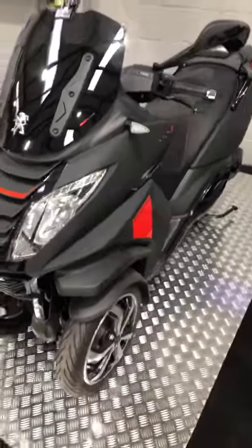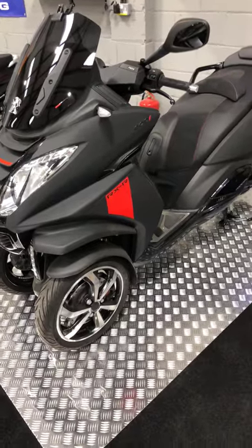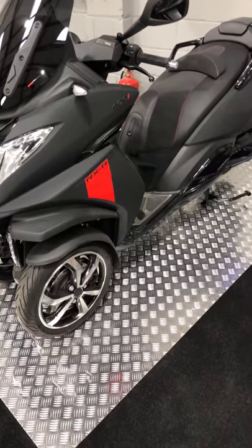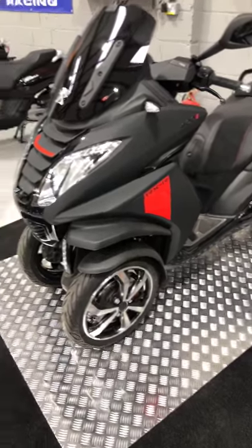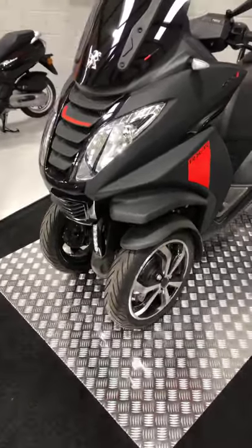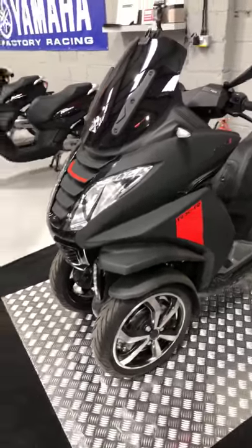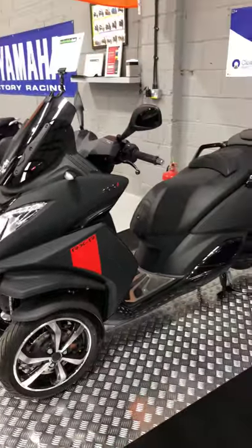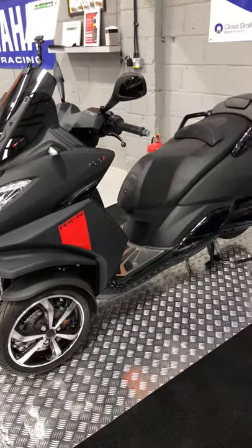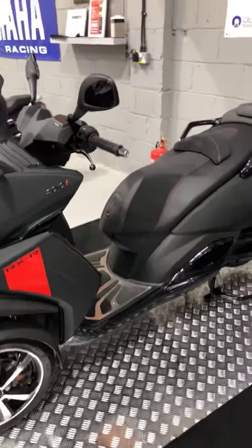Hi, this is Tristan from the Motorbike Hut in Hazel Grove. This is our Peugeot Metropolis RXR 400i. Really stunning bike — obviously you've got the three-wheel conception here, so absolutely great fun to ride, and for around town brilliant little bikes. If you're thinking of replacing your car to save fuel, this is the bike for you. So let's have a look over it.